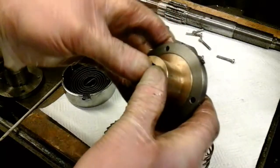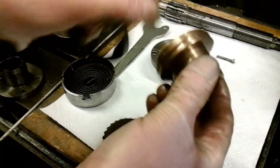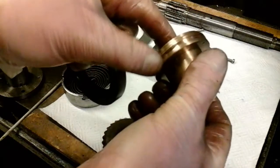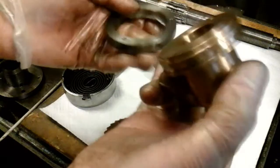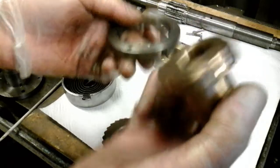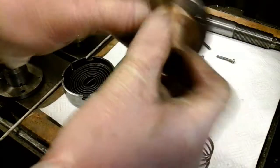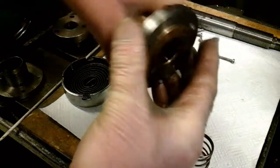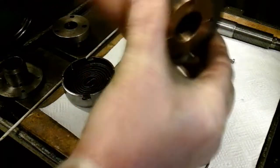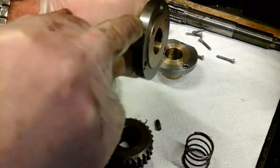This bush, as I've explained, has got a groove machined in it, and I've put a grub screw in the flange to correspond with that groove, so that when the flange is in position I can rotate the bush to any position and then lock it with the grub screw.